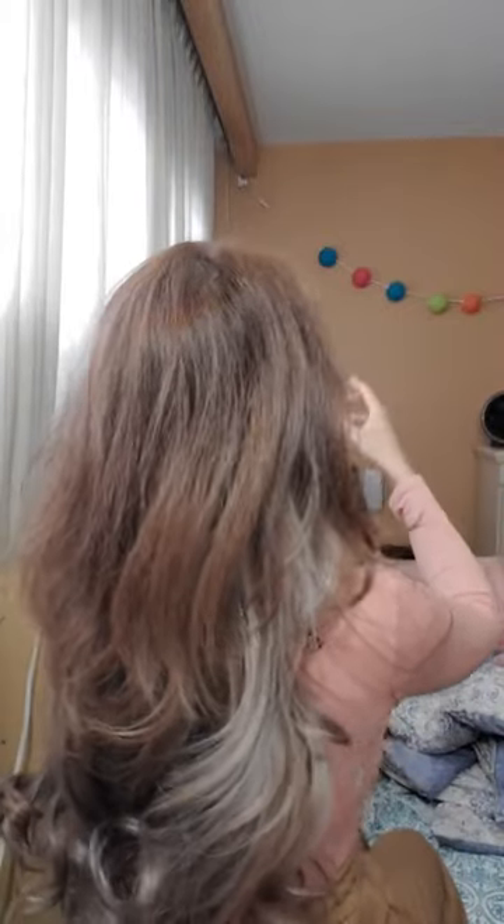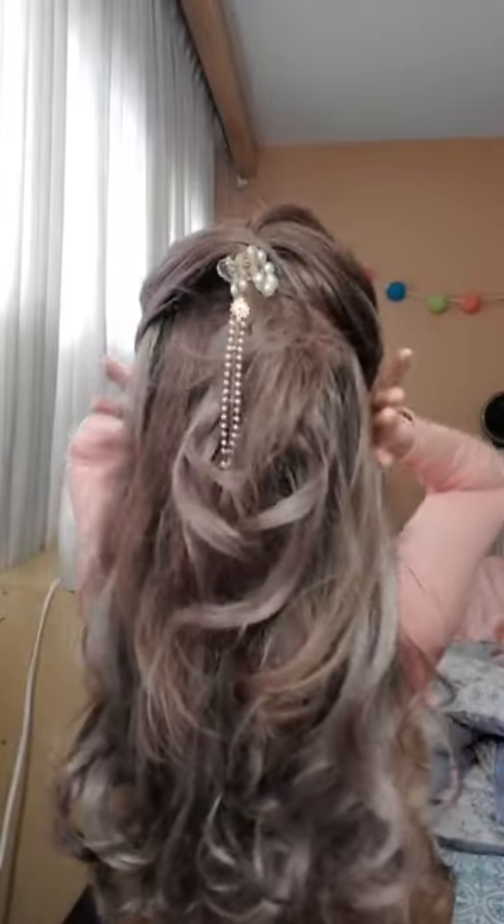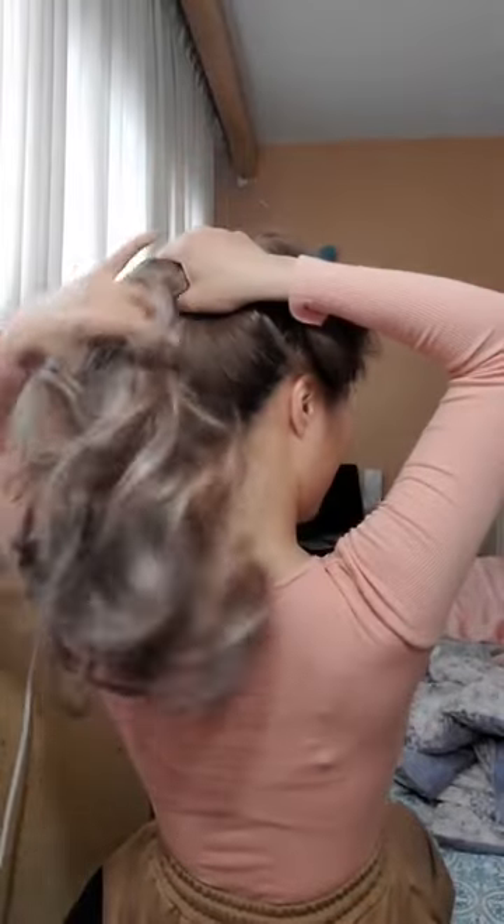I'm going to show you the back. I usually like to break it up with my hand like this. Then you can either use a clip to clip it up. If you want a bit more volume, you can definitely put the hair around like that, and then use a clip and clip it like this. Or if you want to put it in a ponytail, you can also see that it gives you a really nice curl. So whatever you like to do with it, it works well.